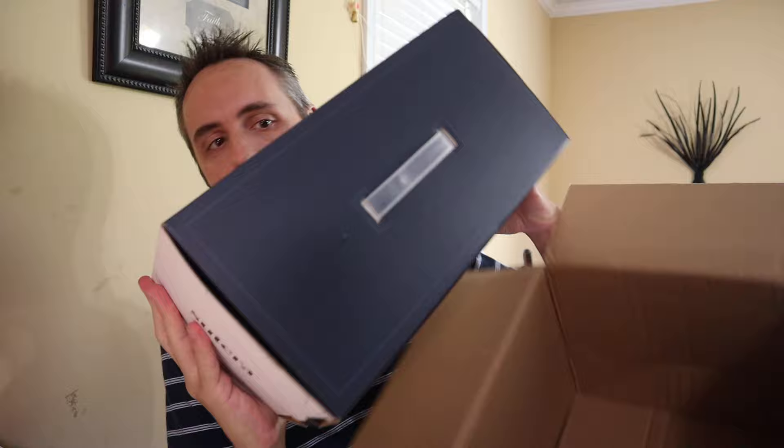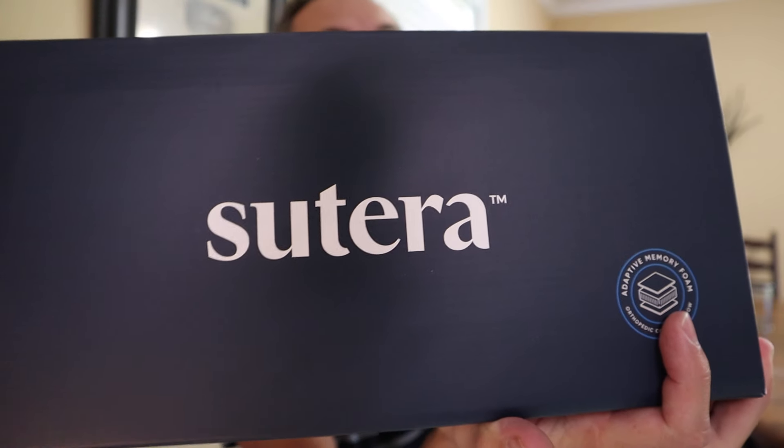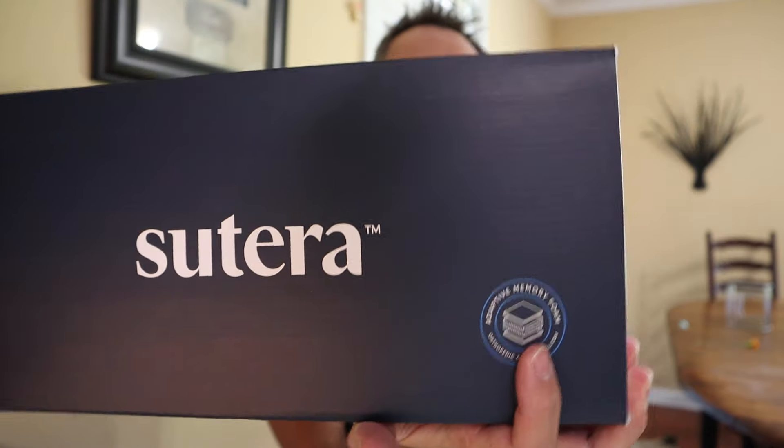We've got a little packing slip, and we've got some air in there. Box in a box! So that's the company right there — Sutera. It says relief is only a night's rest away, reduces neck, back and joint pressure, temperature regulating memory foam — got to like that — and removable machine washable cover. That's probably one of the best parts about this pillow too, because you can obviously put your pillow case on it, but then it also has this other cover that you can machine wash as well. I'm going to pull back the little tab here and there's some more information right there.